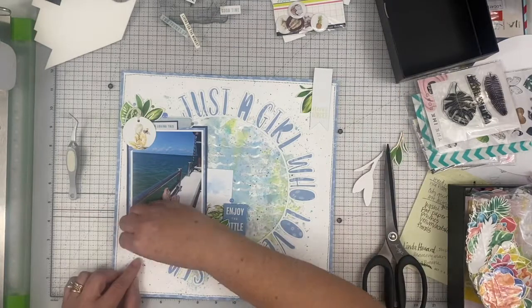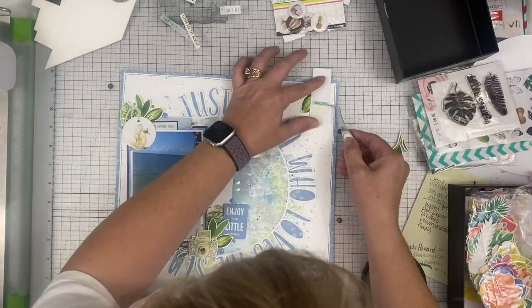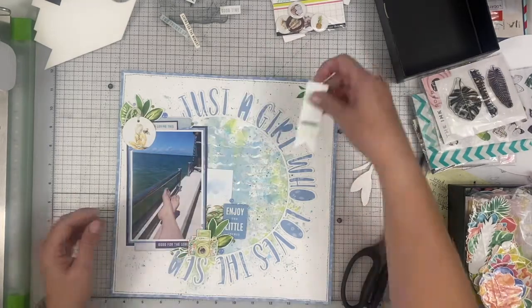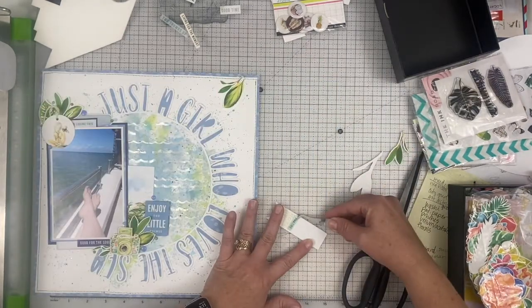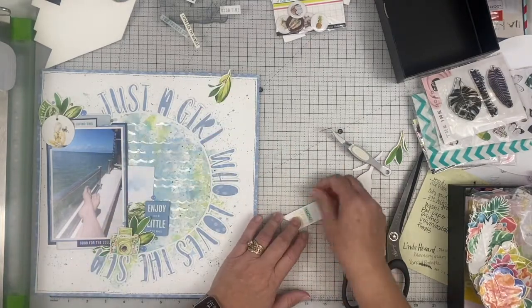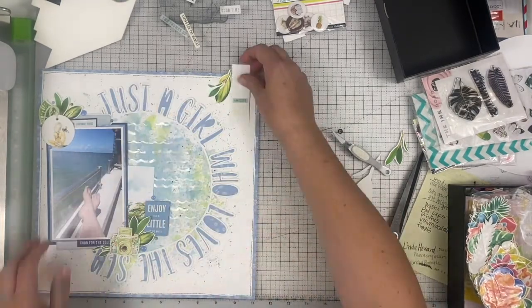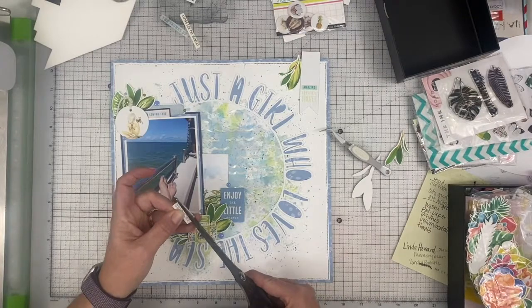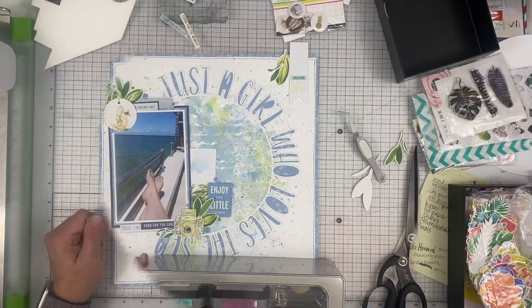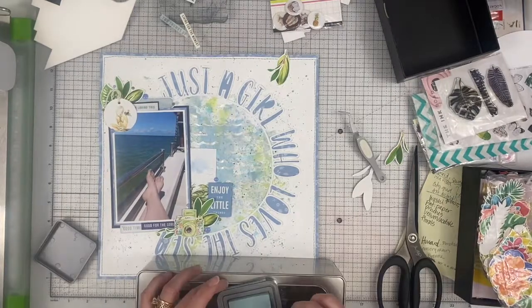While I play with that, let me tell you a little bit about this hop. There's a bunch of us playing along. This is something that Christie from Christie's Beautiful Life has put together. We just had to start with 'just a girl who' and fill in whatever we chose. I don't know what everybody else chose as their title. All of their links are down below in my description box — go check them out and see what they chose to document.